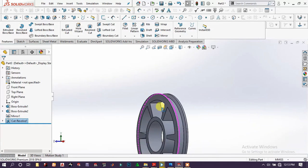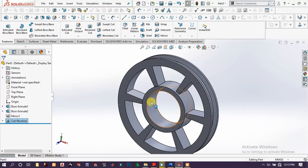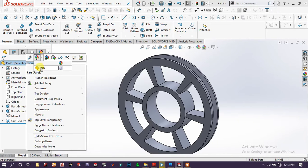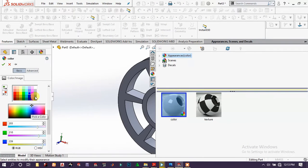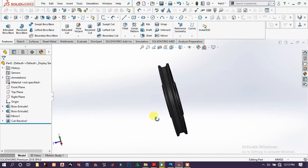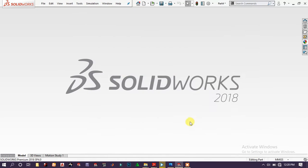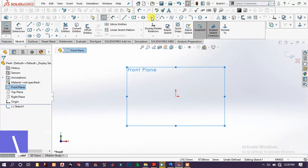Now we get this groove for the placement of the bearing. You can add an appearance on it — now it looks good. For the skin part, choose new part and go to front plane sketch.